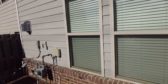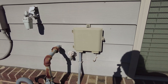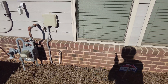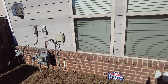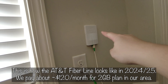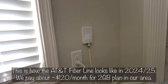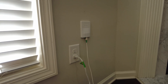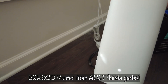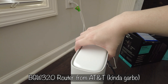The townhouse was built in 2018, so it's about five or six years old at the time of recording, and it already has AT&T fiber hardwired into the house. Inside the living room, the technician just installed a new fiber box — it's a slim little unit. The router AT&T gave us is the BGW320, which is the newer one they're giving out as of spring 2024.